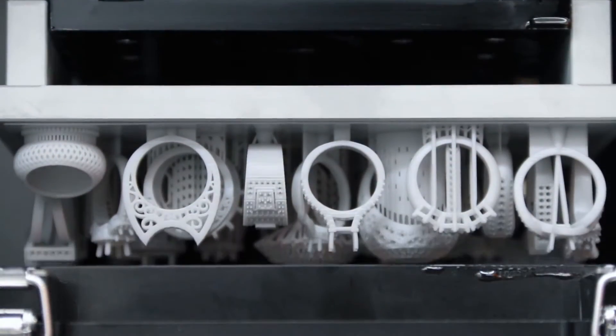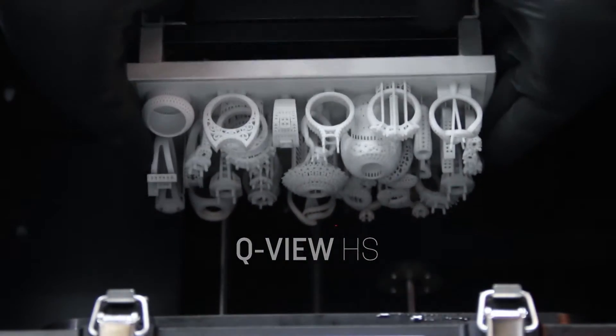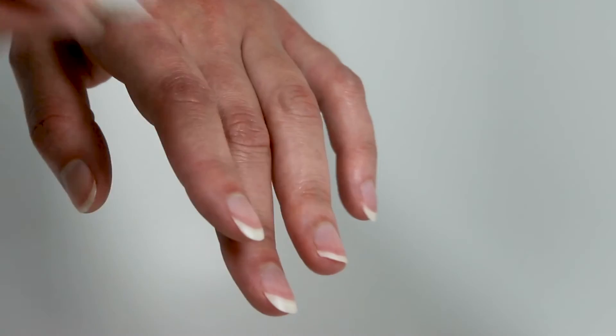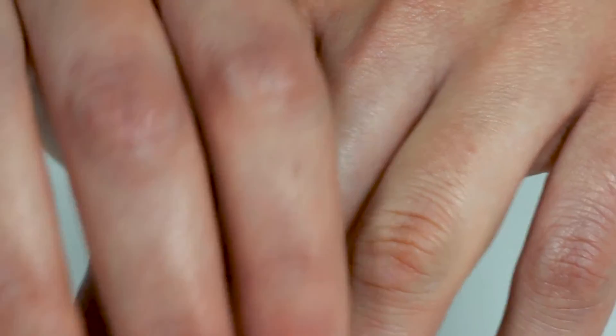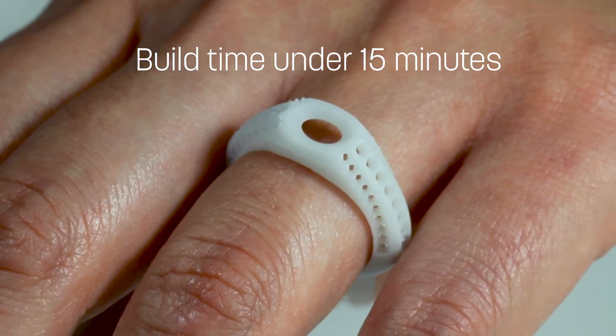The D4K Pro also uses Q-View HS, a high-speed resin that is ideal for providing final fit design verification models. This allows designers and retail stores to put custom design pieces into their customers' hands in record time — less than 15 minutes for an average ring measuring 32 millimeters high.